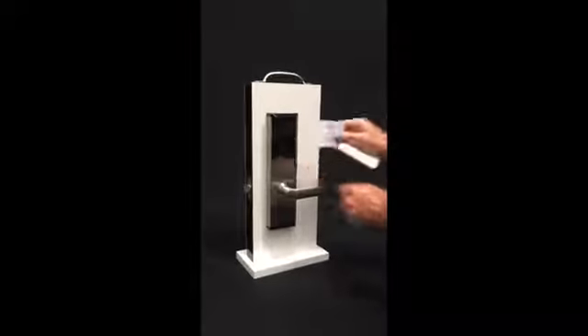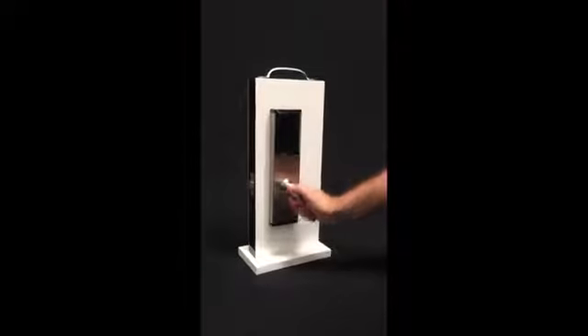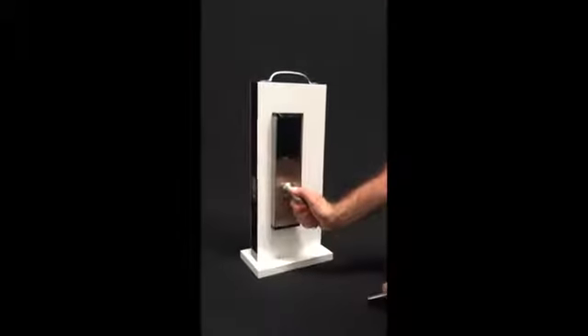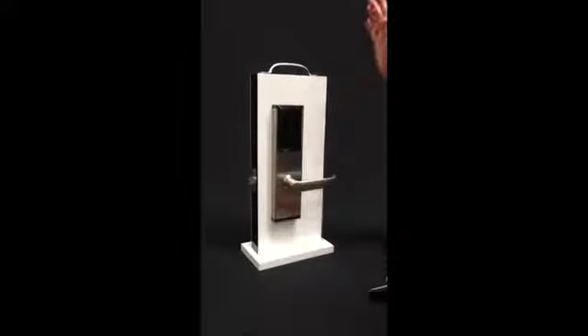To activate the lock, you put the RFID card on the reader. You will see the blue light and hear the motor run. When you rotate the handle, the latch will go inside, and then after entry, when you rotate the handle again, the door is completely locked.